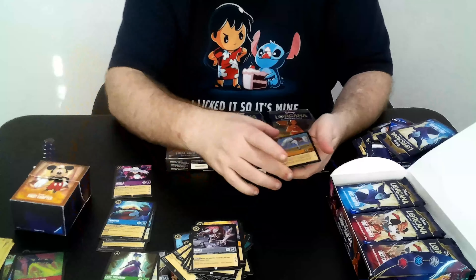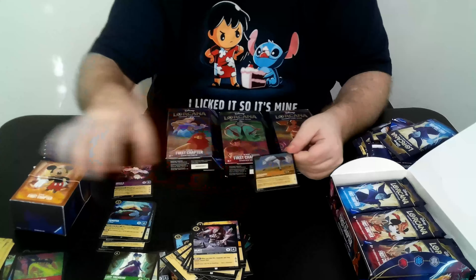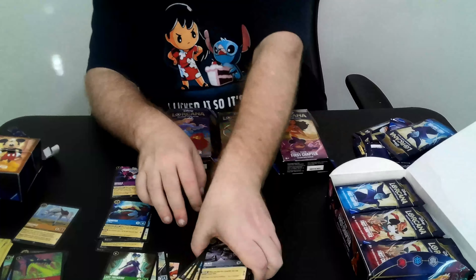Tamatoa is a Super, and Maximus — not just foil but a foil Super for us. That's really good. Let's go ahead and straighten this pile out.